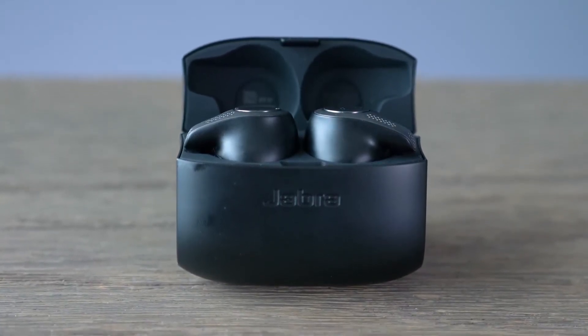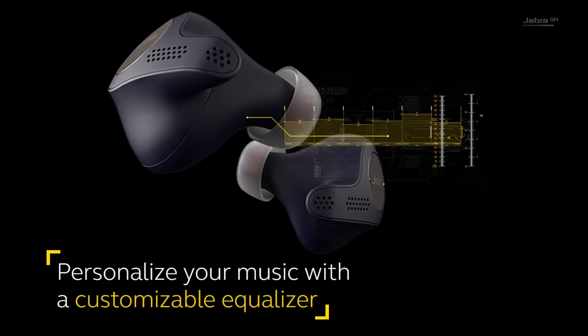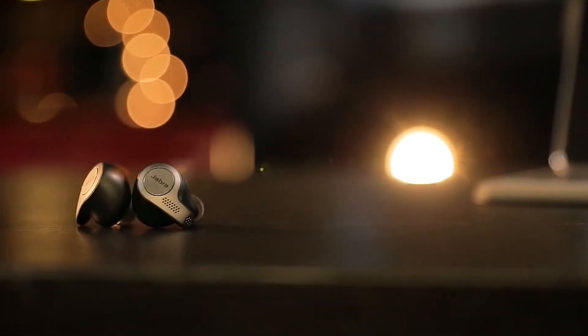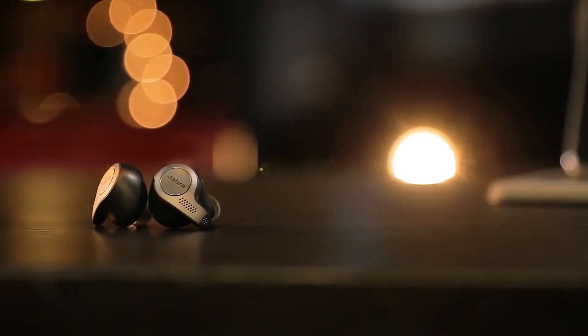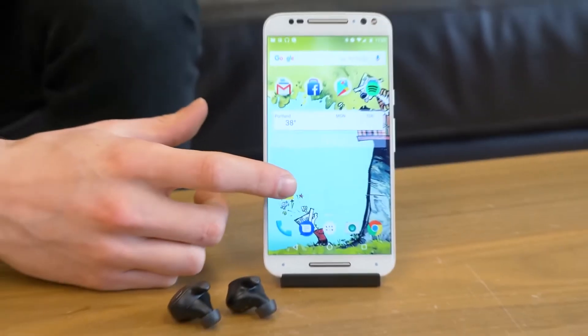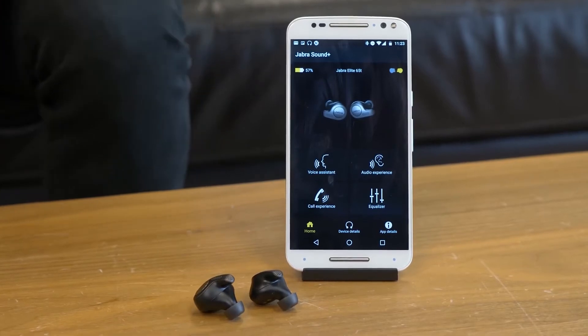Jabra Elite 65T delivers a high definition audio experience with smooth bass, crystal clear vocal and natural music. These earbuds capture low, mid and high frequencies without dropping significant signals, and you would love to hear music with Elite 65T. It provides the option of customizing your listening preferences using the Jabra Sound Plus app.